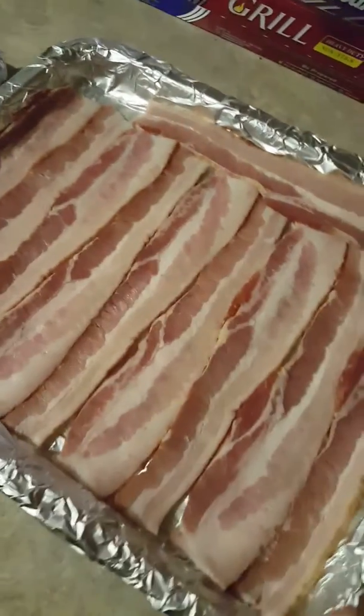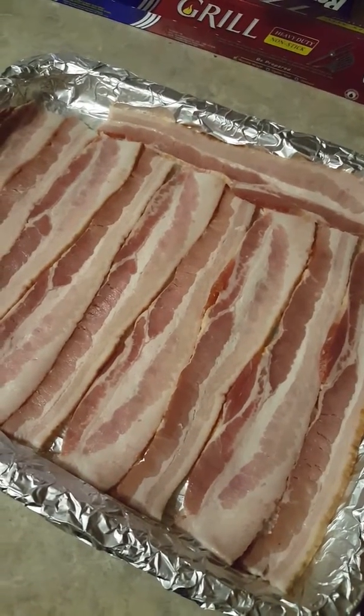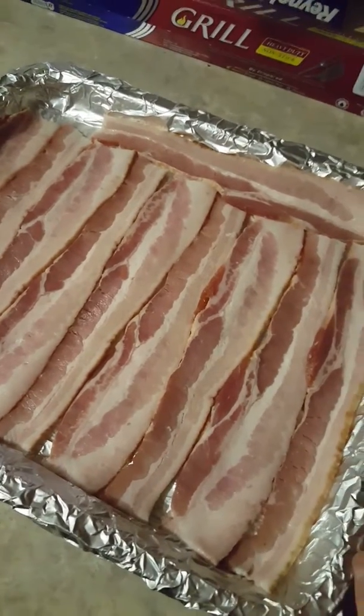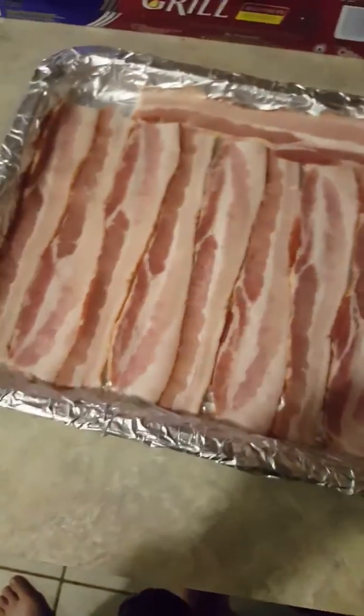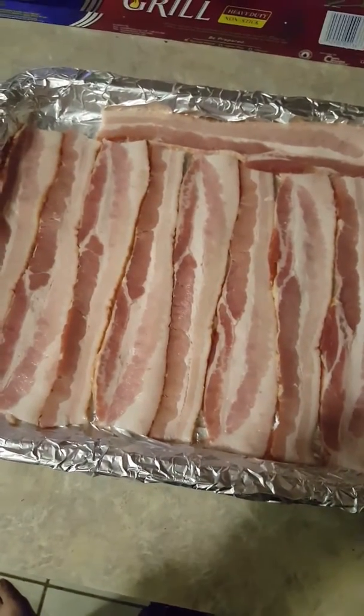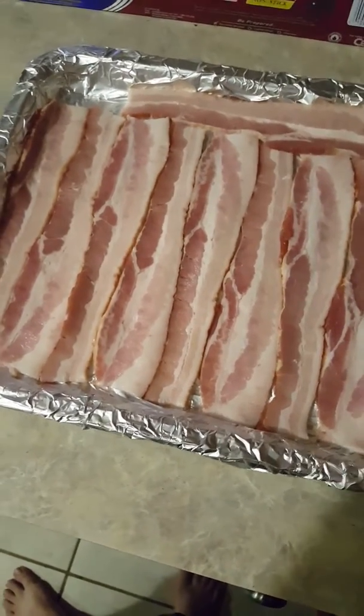I have all my bacon lined up on my pan. There was only one piece left so I just tucked it in. This is the pan I normally use but I usually have to use two pans — it is slightly smaller than the other pan. This looks exactly like a cookie sheet; it's just small enough to go in the toaster oven. This pan actually came with the toaster oven, so I hardly ever use it, but it's a great pan.